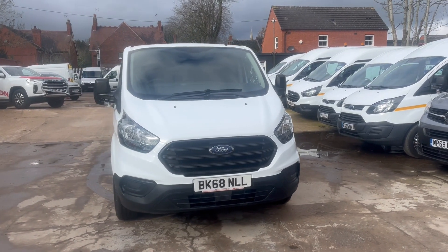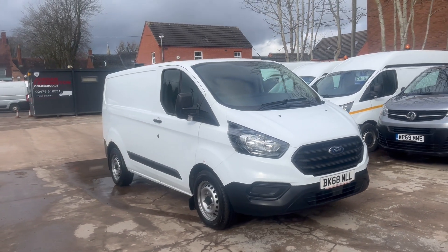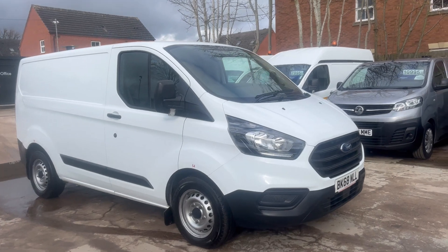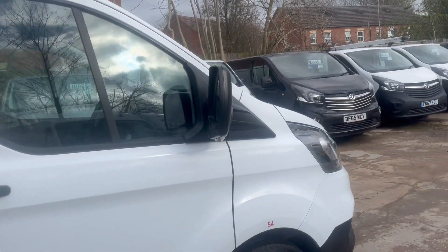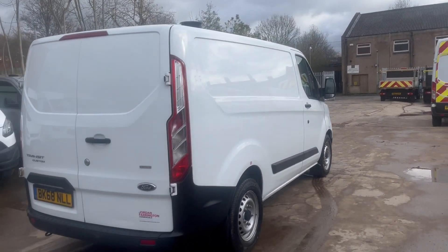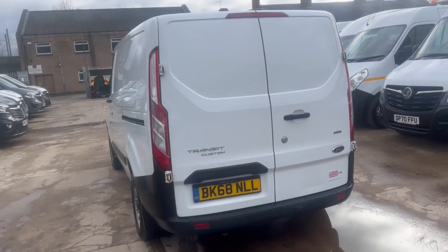Hello from Jordan Farrington Commercials. Here we have a Ford Transit Custom which has come direct from the lease company. Like the majority of our vehicles, this is the Custom 340 — top of the range for gross vehicle weight. Obviously presented well in frozen white, it has upgraded slam locks on the rear door and on the side door.